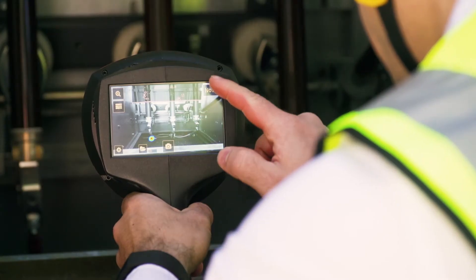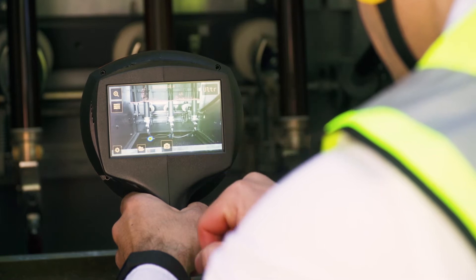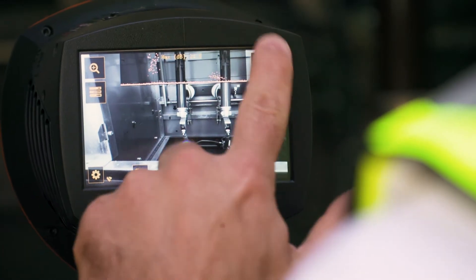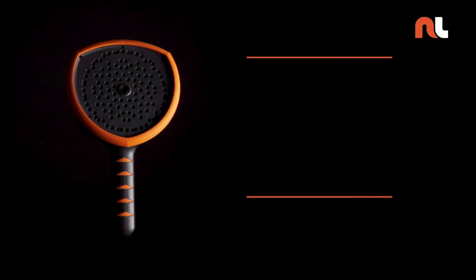Usually, you do not have to adjust the filter settings, but in some rare cases you might have issues with interfering noise. You can then try adjusting the filter settings to make certain sound sources clearer than others.